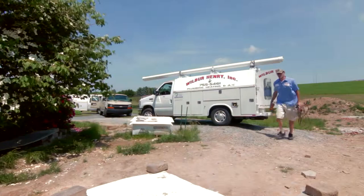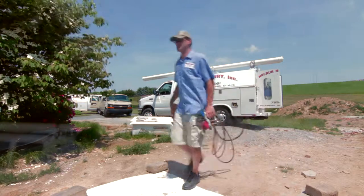Hi, my name is Dave Henry with Wilbur Henry Plumbing, Heating and Air Conditioning. Some of the things you can do to your air conditioning yourself, if you want to keep it up and in working order, is number one: check the filters in the furnace when you switch over from heat to AC.